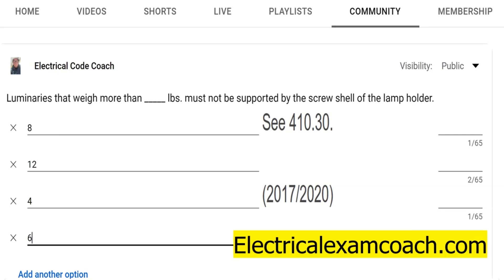If you click on the screen right now, you can get lifetime access to the Electrical Exam Coach website. Click on the spot that says lifetime membership and you can get it for only $49.99. I am the Electrical Code Coach — let's get to it.